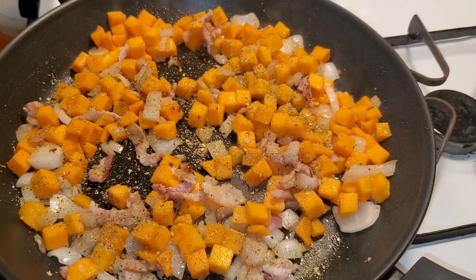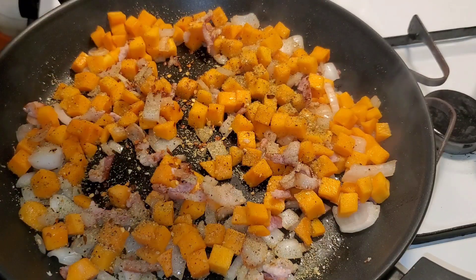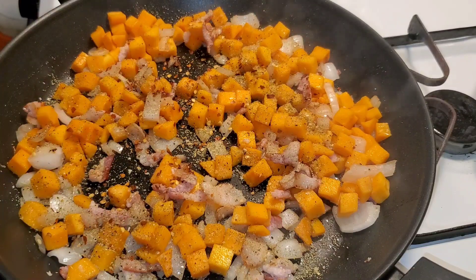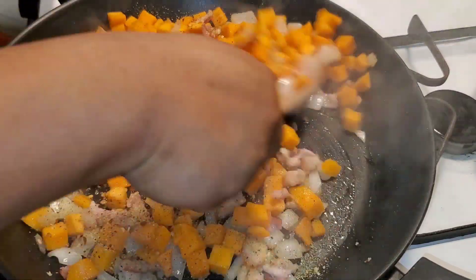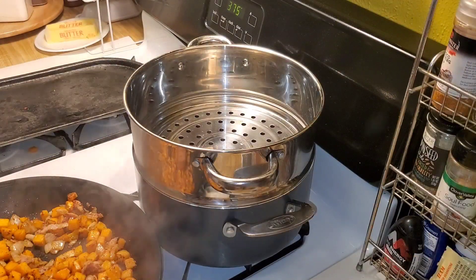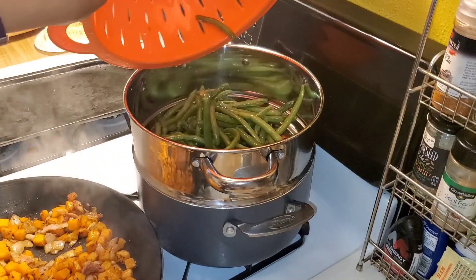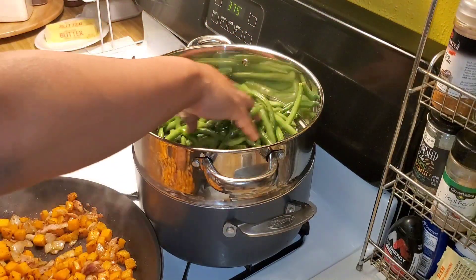I've been using Mrs. Dash garlic and herb seasoning — no salt — but I had to be extra, so I also added crushed red pepper flakes, salt, pepper, and some smoked paprika that wasn't filmed.